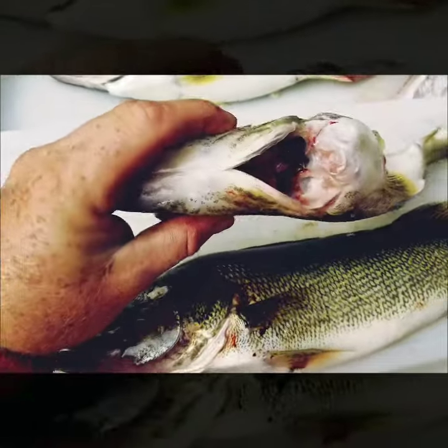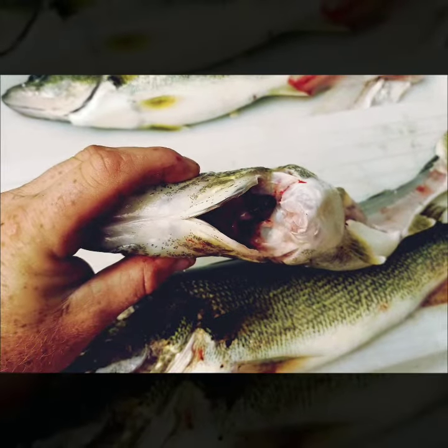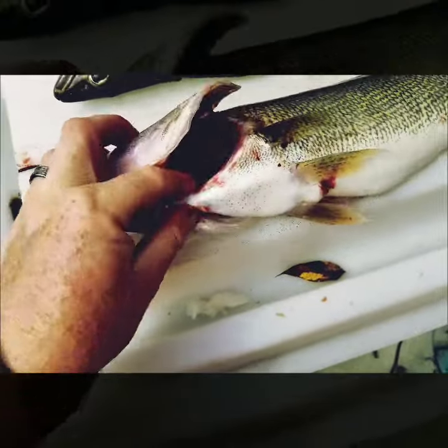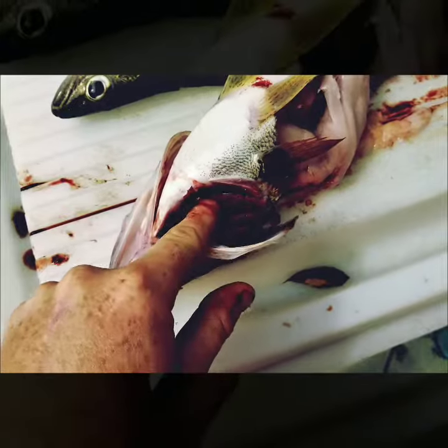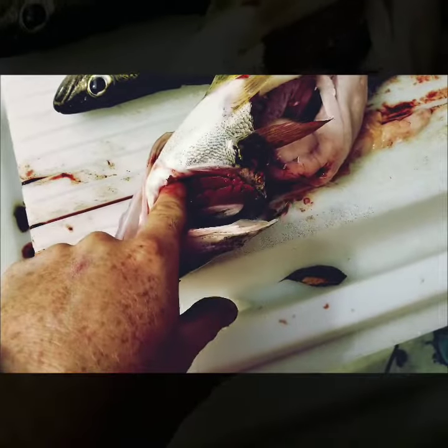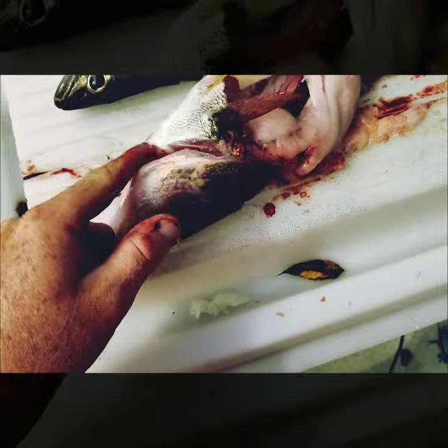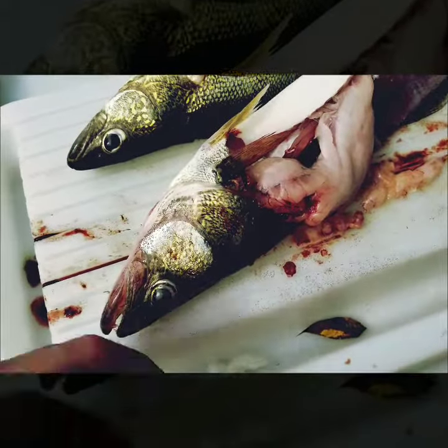Alright, so this one here — you can see I just take my knife, go up underneath the gills and cut it. This one here is not cut. Really all you want to do, guys, while it's in the live well is just take a knife or blade and go right about through here where my finger is, cut down like that, and that will bleed it out.